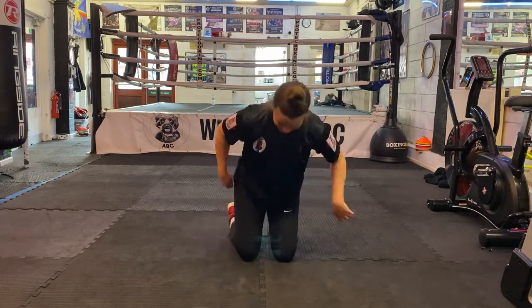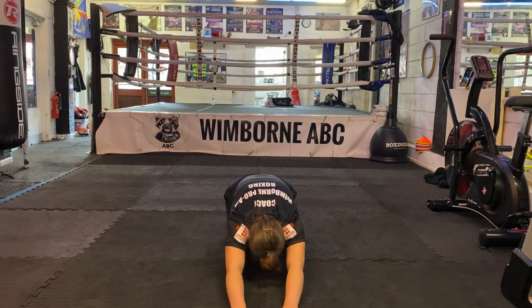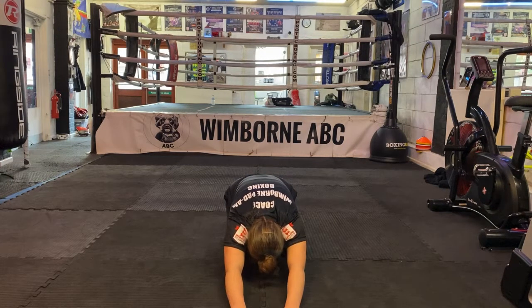The next pose is called Child's Pose. You're going to kneel down and reach your arms out forwards. If you can't feel a stretch, try and push your arms forward as far as you can. You're going to hold this stretch for 30 seconds.